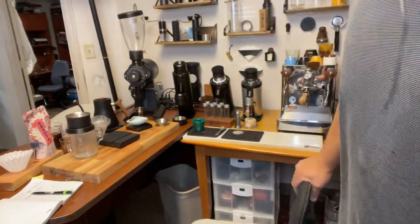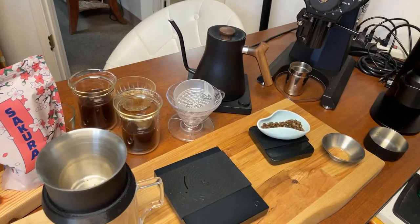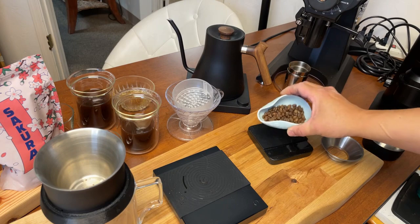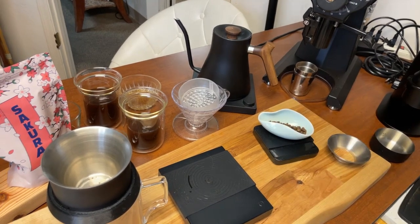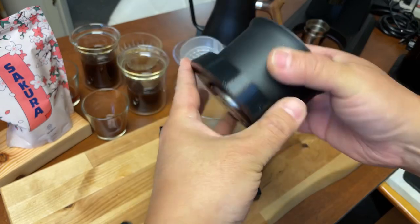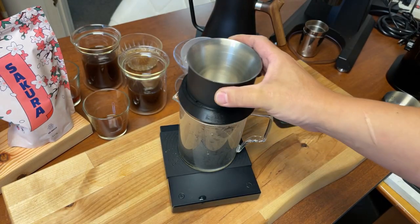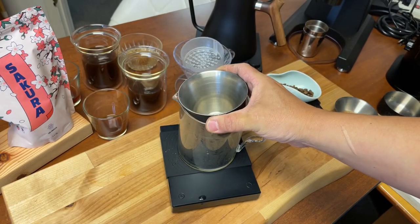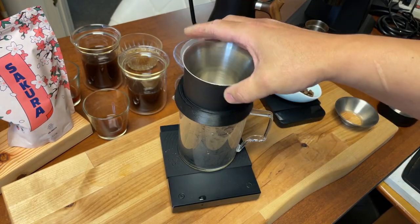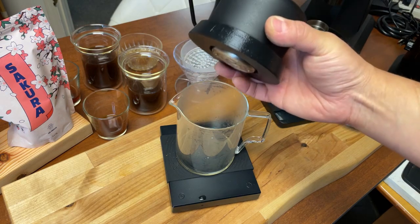I'm going to flip the camera around to give you a better view. I already measured out — I'm going to be using the 15-gram method with the Fellow Stack X. Shout out to my buddy Mike. He made this one for me — it's called a gaucherator. It's a lot easier to move things around. Hey Mike, if you are watching, you've got to make me one of these.